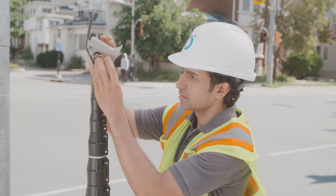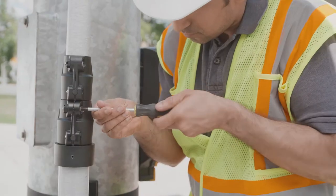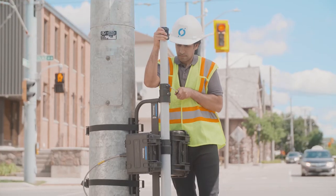Now attach the camera to the top of the telescopic pole and connect the pole cable to the camera. Angle the camera head to 45 degrees for the best view, remove the lens cap, and extend the pole. Use the provided torque screwdriver to extend and lock the lower sections of the pole mount.